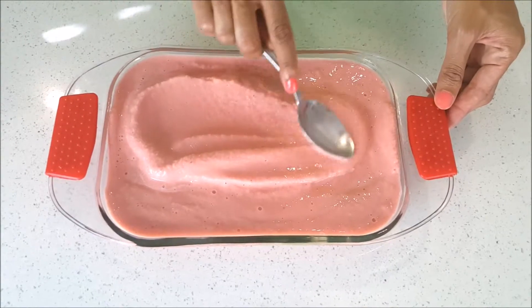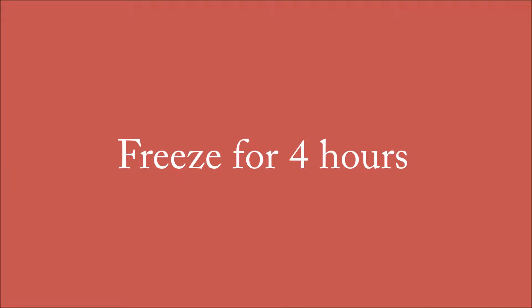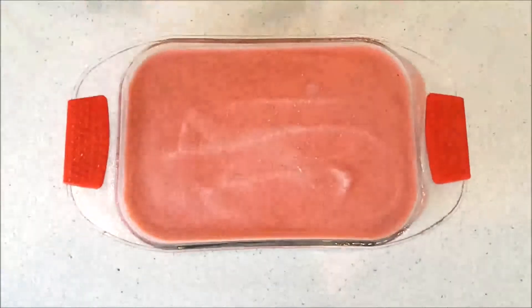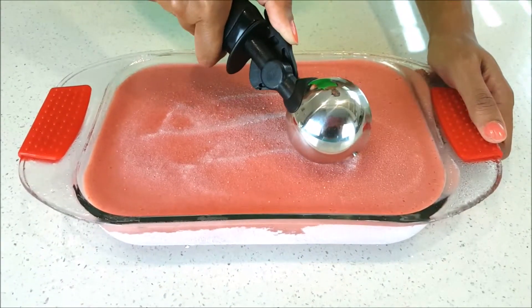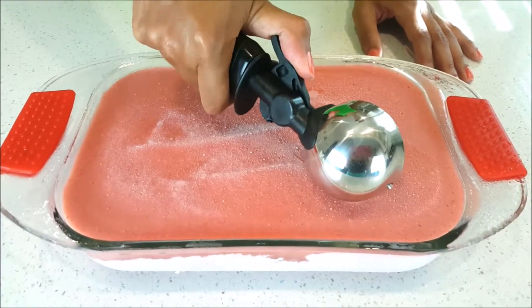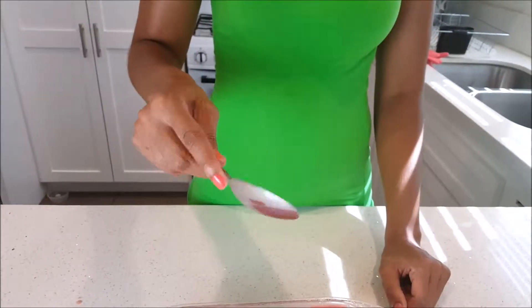Then I took the mixture and poured it back into my glass casserole dish, smoothed it out so it's nice and presentable, and put it back in the freezer. They said to freeze it for four hours. So here is my watermelon strawberry ice cream — I'm going to get my ice cream scooper. Where did I go wrong?